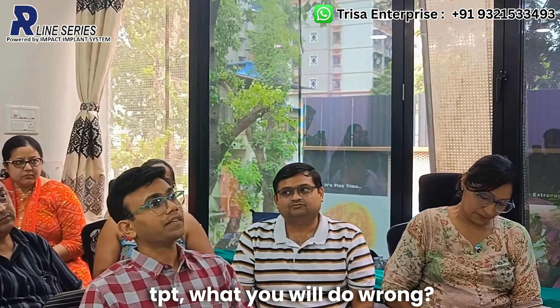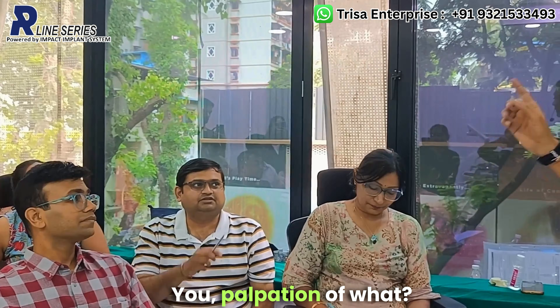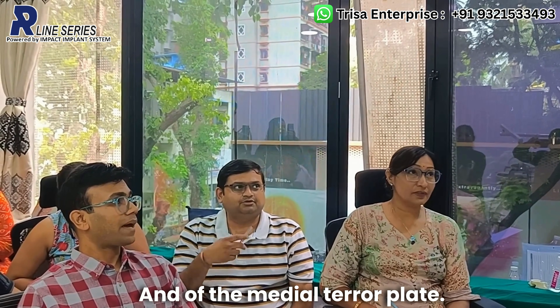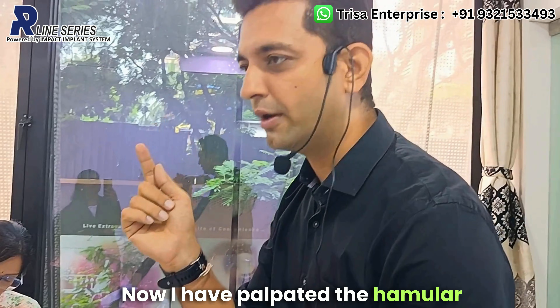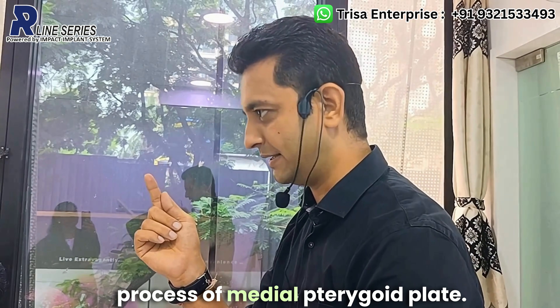After TPT, the next step is palpation. You palpate the hamular process — specifically the hamular process of the medial pterygoid plate. Once you have palpated the hamular process of the medial pterygoid plate, you are ready for the next step.